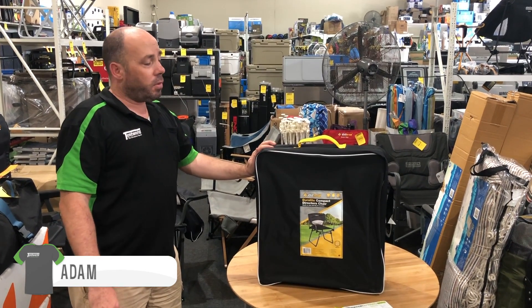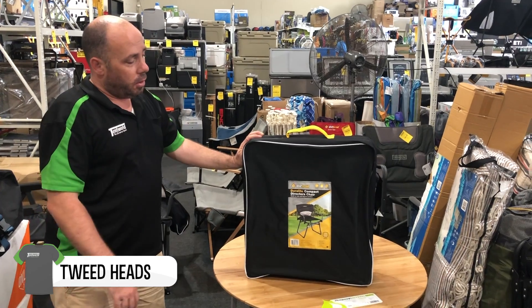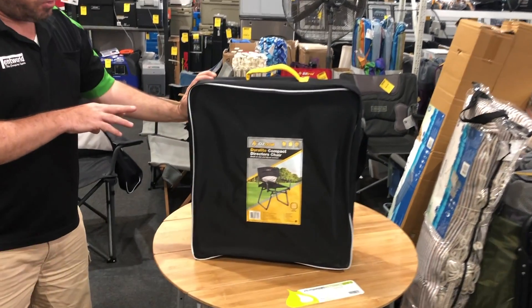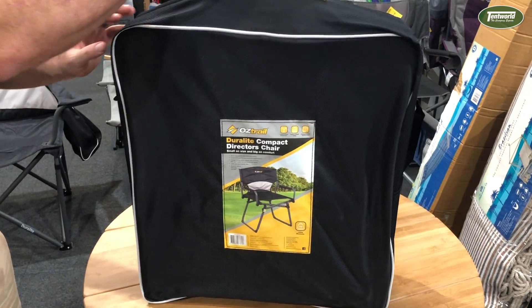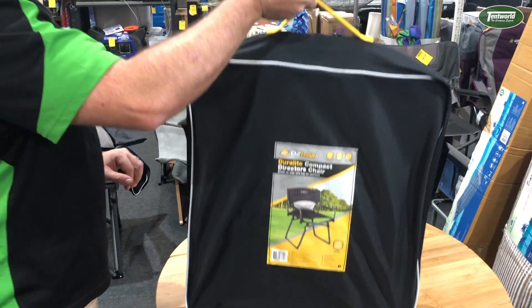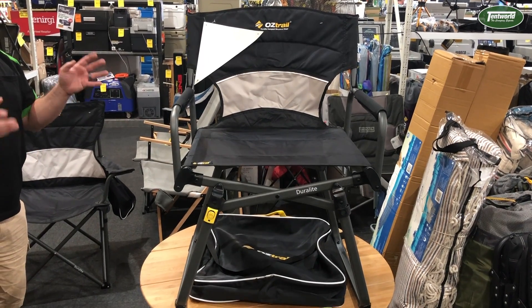Hi, Adam from Tech World at Tweed Heads, and this is another new addition to our chair range from Austrail in the Duralite series. Now this is the new compact director's chair — really small on size, very big on comfort, nice and lightweight, and it's a one finger job. But if you want to know how to turn this into this, stick around and we'll show you how.